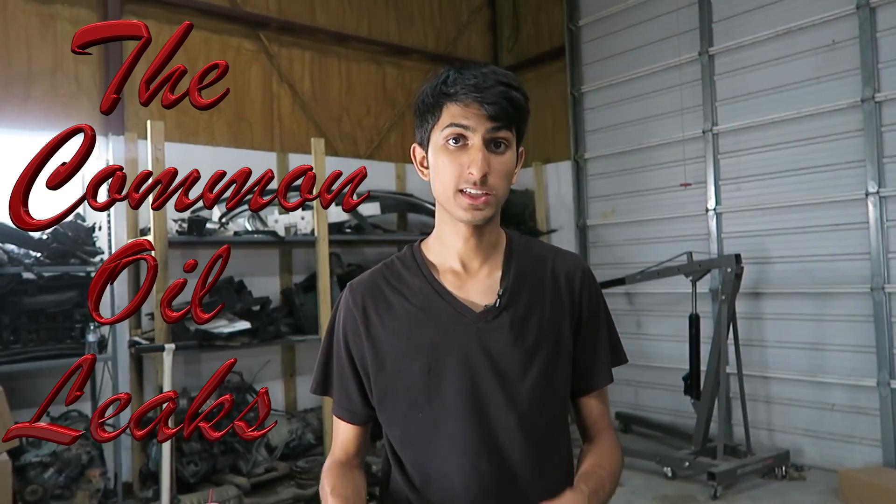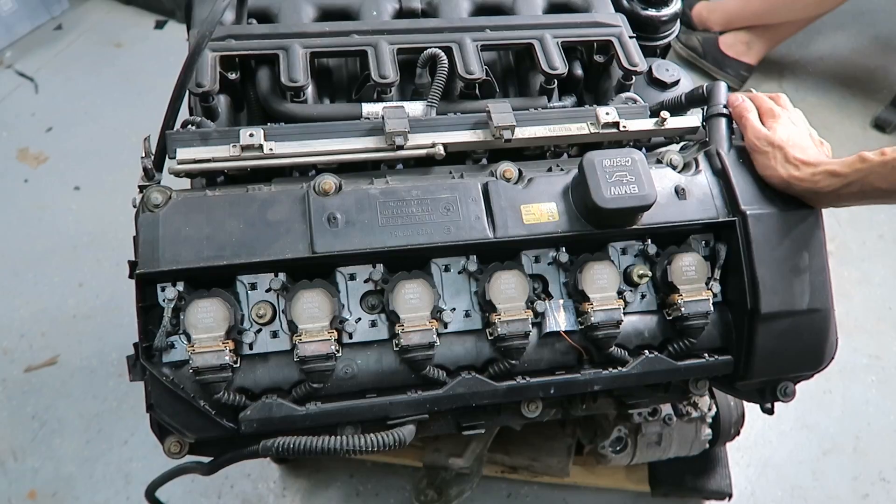Hey guys, welcome back to Shop Life. Here's a quick video on the common oil leaks on the M54 motor. This motor was put in the E46, E39, some of the X-series motors for 3.0, the Z3s, and some other BMWs as well. Let's go ahead and look at all the common leaks.